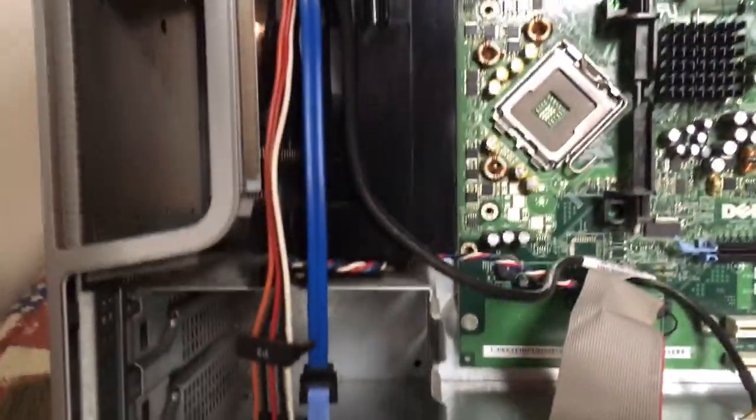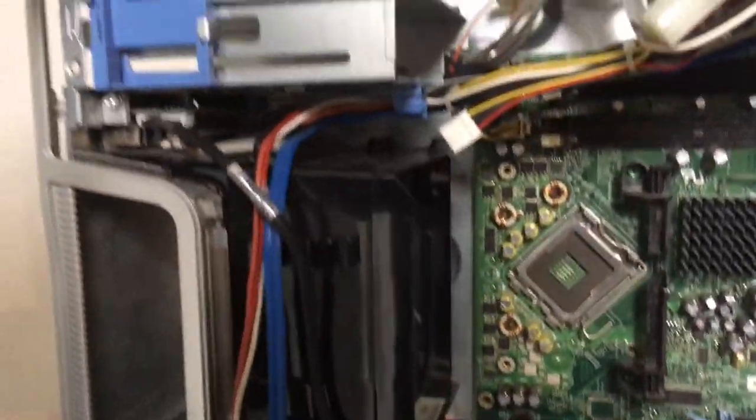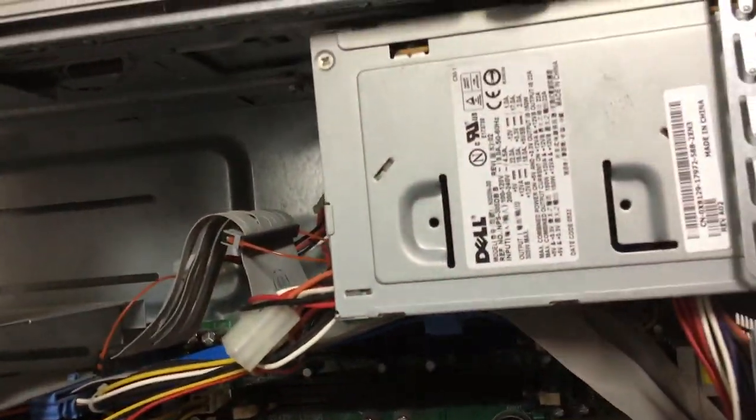With everything removed — apart from the PSU and the motherboard — I gave it a final clean, and it was now time to put everything back in.